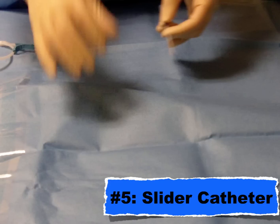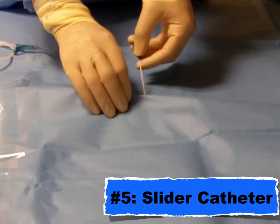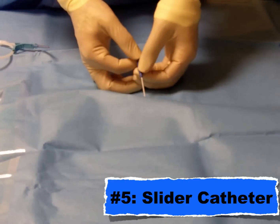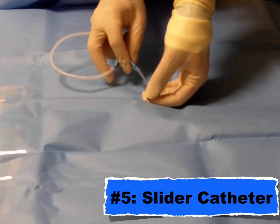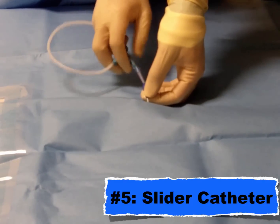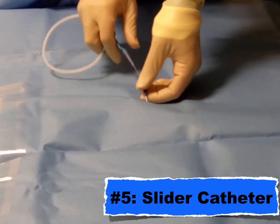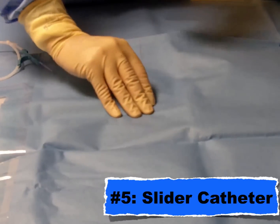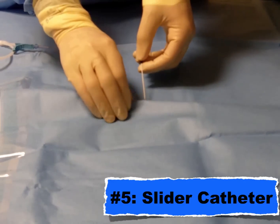I encourage you to look for what I call the slider catheter — that is just a needle with a plastic sheath on top, essentially just an IV. What you're going to do is pop into the vein, get your flash, and then advance that catheter over the needle. Now you have a long catheter inside that central vessel, you can put your wire in and attain vascular access. You don't need as steady of a hand as you did with that steel needle.